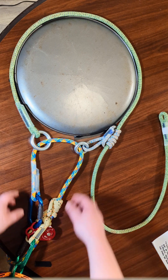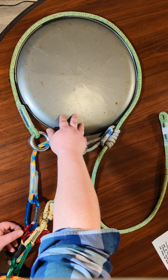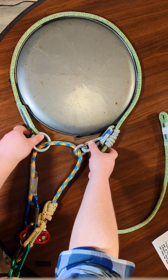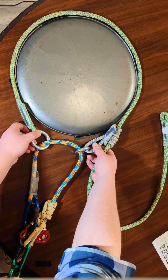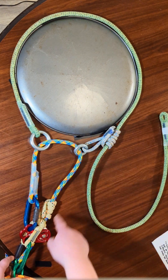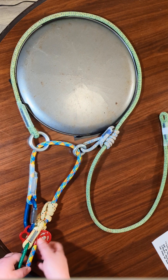As you see here, imagine this is a tree trunk from an aerial point of view. Here I have a friction saver — an adjustable friction saver — and then here is my double rope system using a hitch climber and a hitch cord.